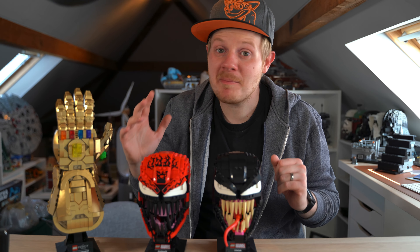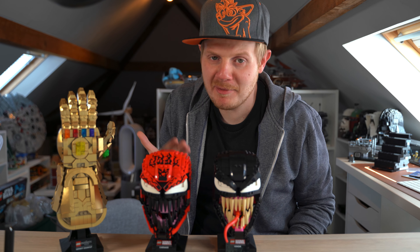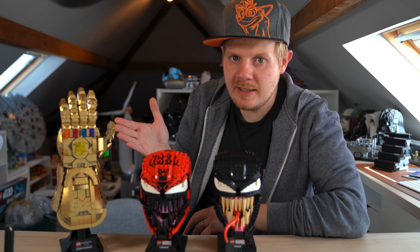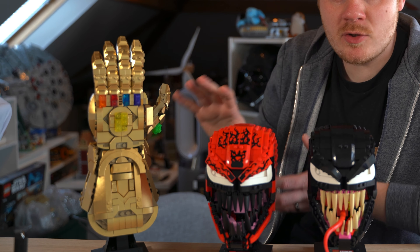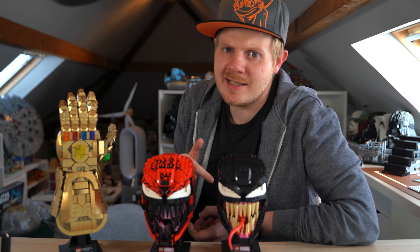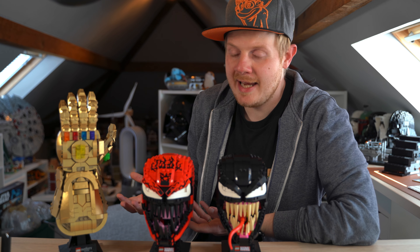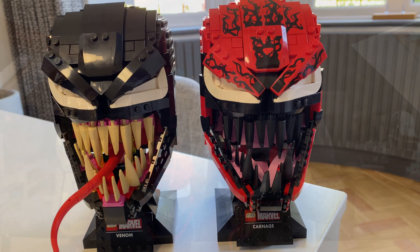Hey guys, Chris here aka Brickknit and welcome back to another LEGO review. This is gonna be another LEGO Marvel review which, like I said, I didn't do much of. If you haven't seen yesterday's review, I actually reviewed the new Infinity Gauntlet, which I talked about how amazing I think the set is. So why is the title of this video called 'Are LEGO Getting Lazy?' — especially with the helmet collection — and that is because of these two bad boys here.